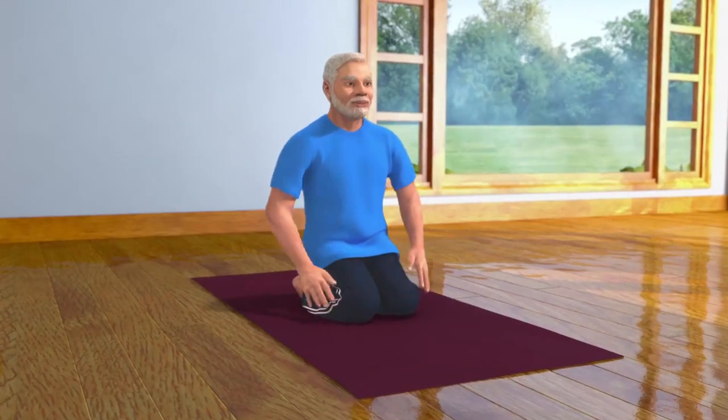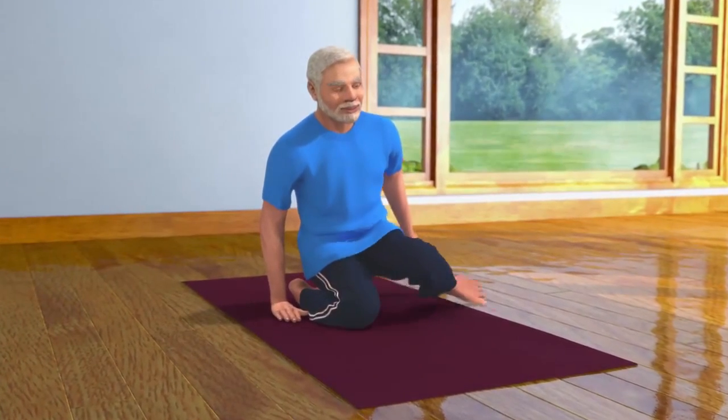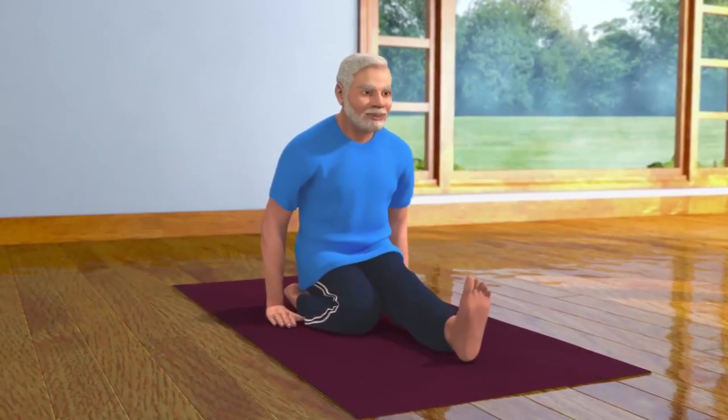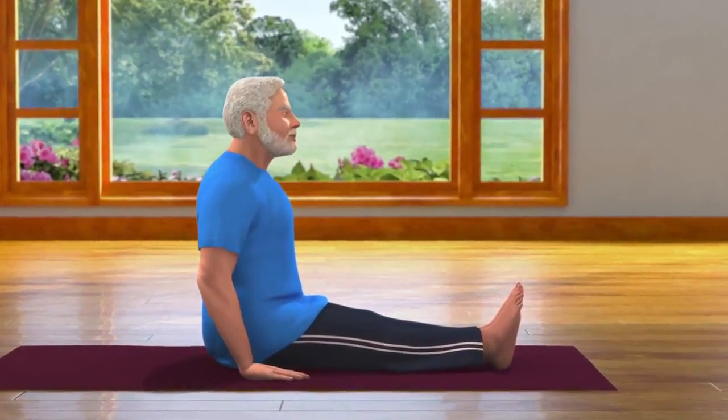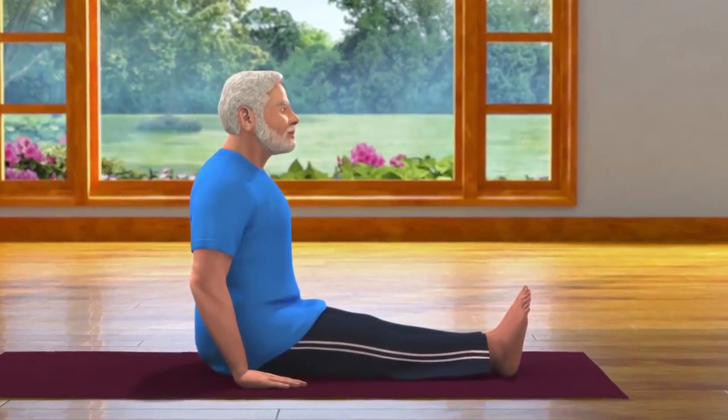After staying in the Vajrasana pose for some time, bend your body to the right while straightening your left leg, and then bend your body to the left while straightening your right leg. Now relax in the Dandasana pose.